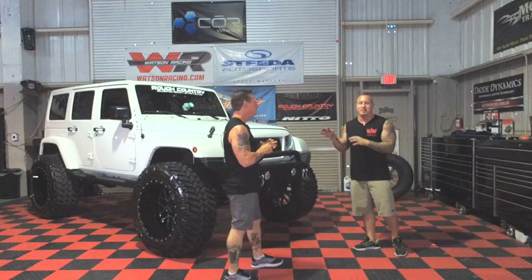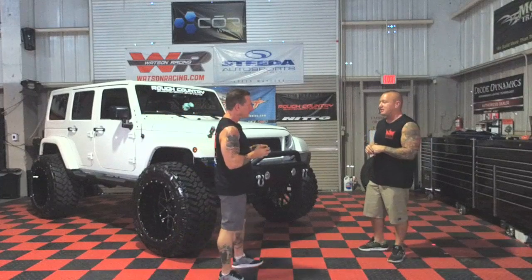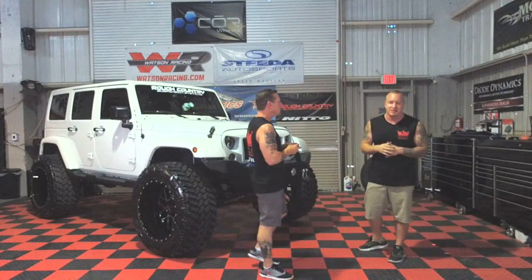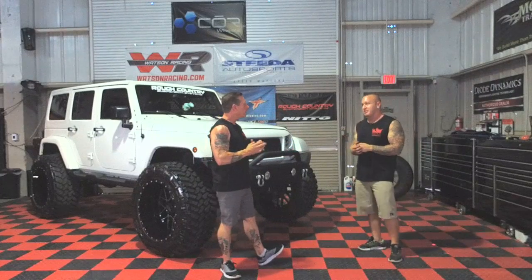As you guys can see, this is the BEM Rough Country '15 Jeep Wrangler. Let me tell you, this thing is massive — 6 inch lift, 40 inch tires, as you guys can see. What is in the title and the description is truly what is on here. Maybe a little bigger than it should be for a Jeep.